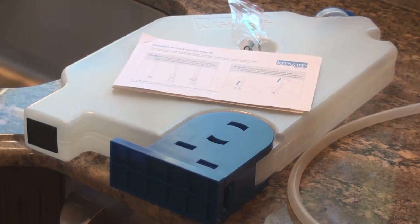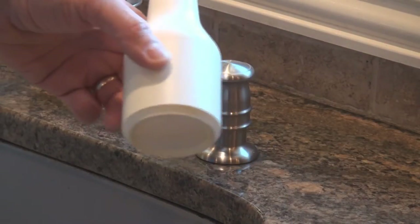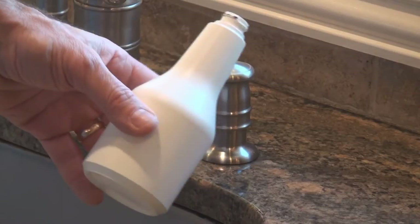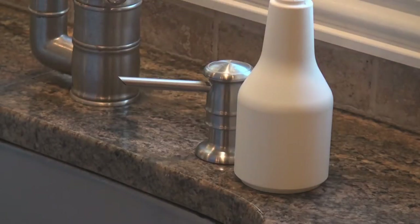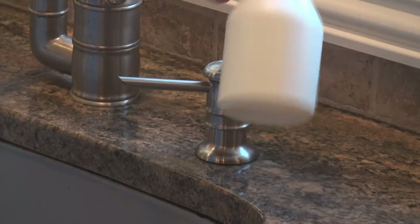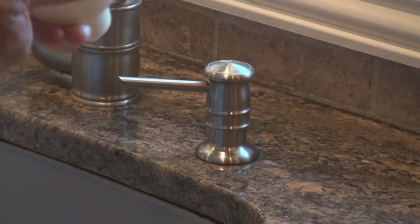Let me show you the easiest way to install Soaptainer. The first thing you're gonna wanna do is remove this container that's screwed in from the bottom of your countertop — just reach up under there and unscrew it. Now you can see why you're always refilling it: it's so small and it doesn't hold much. Unscrew it and recycle it.